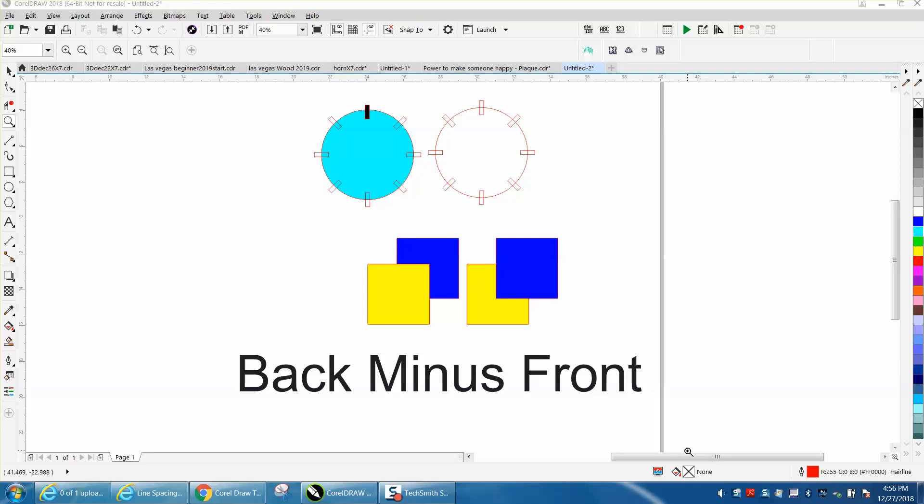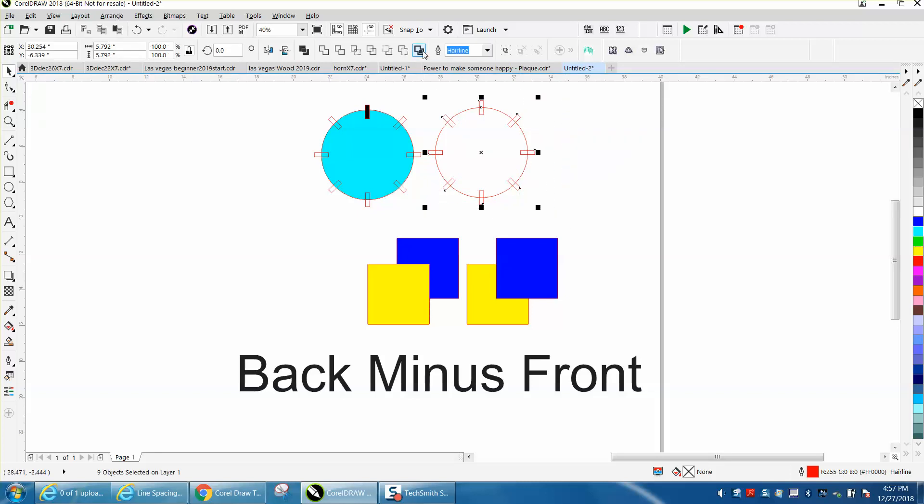Hi, it's me again with Corel Draw Tips and Tricks, and this video is about back minus front, basically in the weld tool. Somebody questioned on the video I just did yesterday — they asked me how did Corel know which is back and which is front.